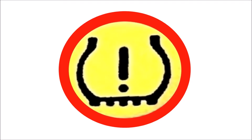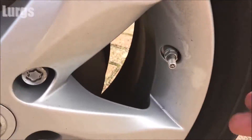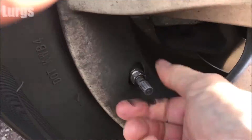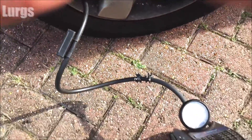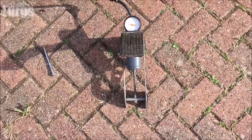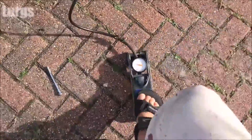The TPMS system is designed to help keep you safe, improve your vehicle's handling, reduce tire wear, and give you better fuel economy. If your TPMS warning indicator comes on, the first thing you need to do is check the air pressure in all four of your tires and make sure they're pumped up to the correct pressure.